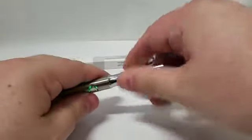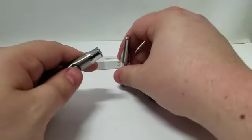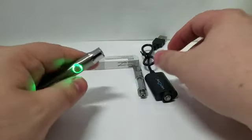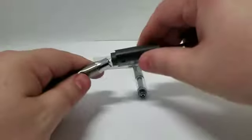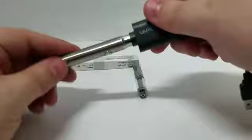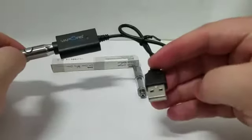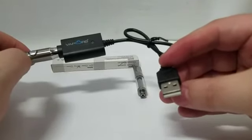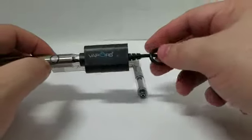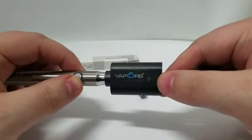To charge your unit, simply take off your cartridge, turn the unit off if it's not already dead, and screw it on to the charger. Plug your charger into any USB port — whether it be a computer, video game system, or car — and let it charge. It takes about 90 minutes to charge, and the light on the charger will turn green when the unit is completely charged.